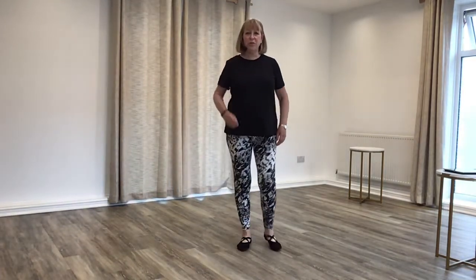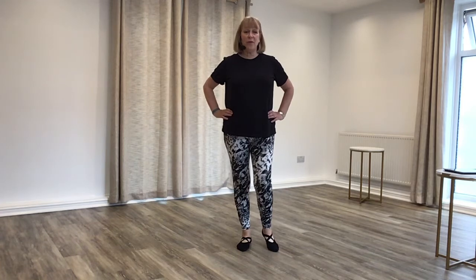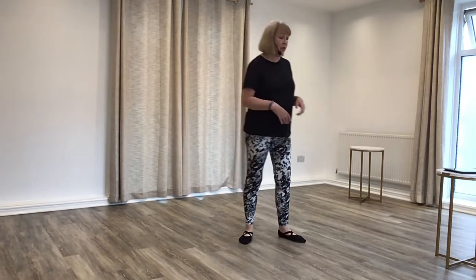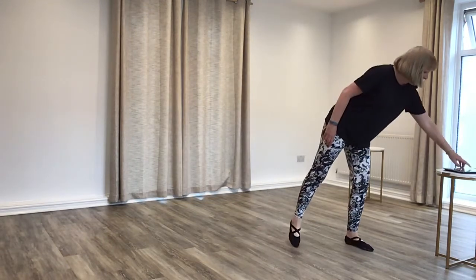Hi everyone, welcome to my walk at home keep fit program, or Walk Yourself Fit at Home. This is one of the first videos, so this is going to be walk a mile — it's going to be about 15 minutes long. Just follow me. If you can't hear me because sometimes the music and the voice doesn't mix well, just follow me. We're going to be walking on the spot and doing other steps, so let's get started.